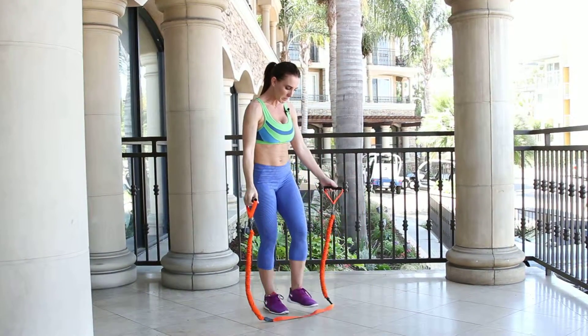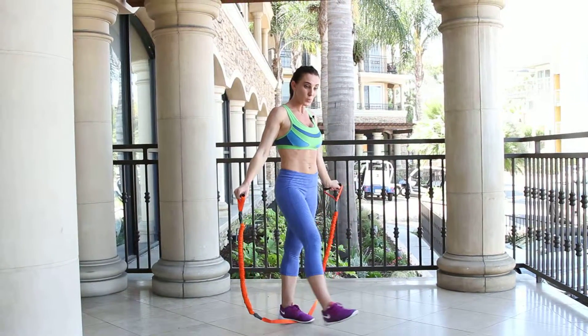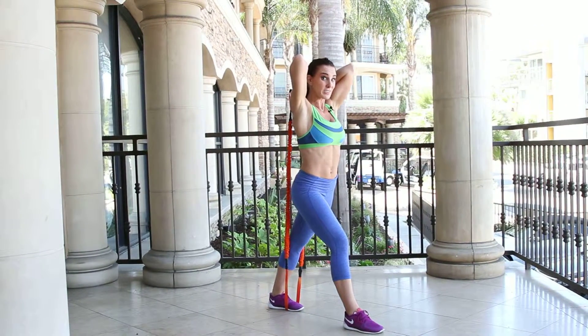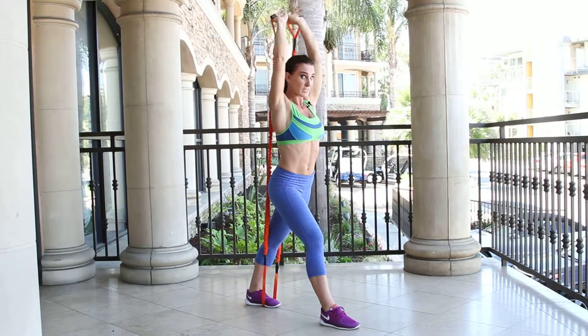Grab your bands and step onto the center of the band with your back foot in a lunge. Bring your hands up, elbows by your ears, and extend overhead. You're also working your core if you can tell.